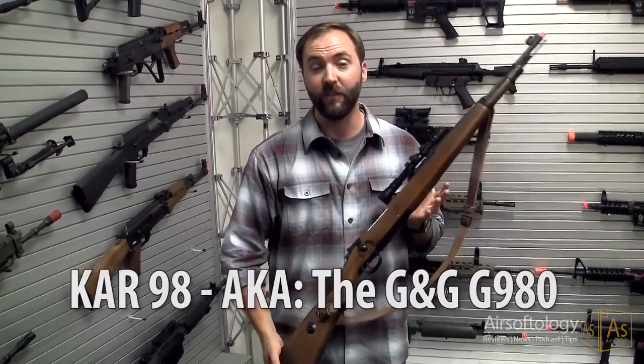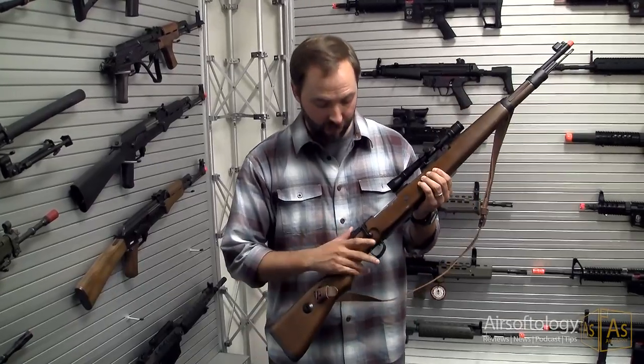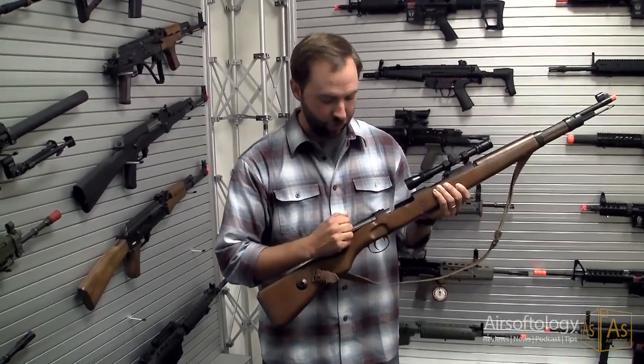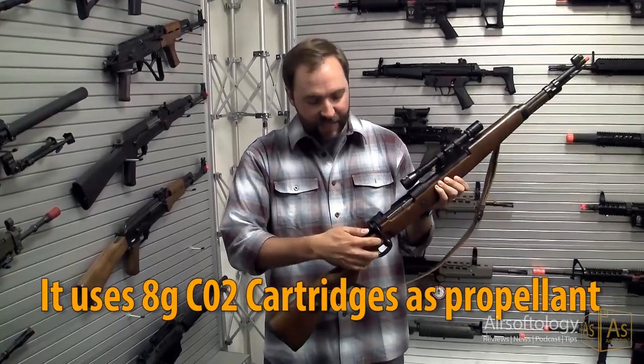If you're going to play opposing force in a World War 2 event, this is it — the Kar 98 from G&G. All the details are here. I mean, fully functional metal bolt, the safety — everything works.